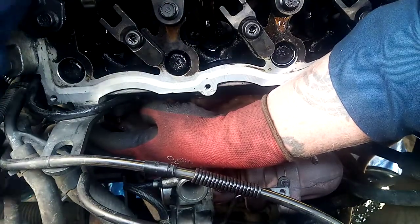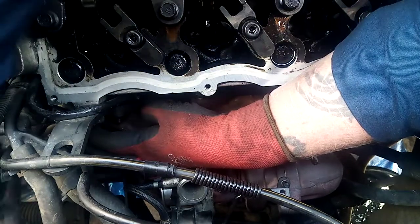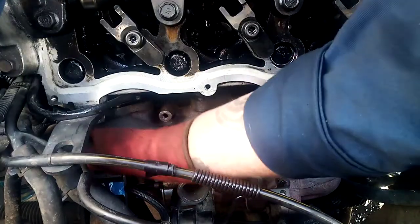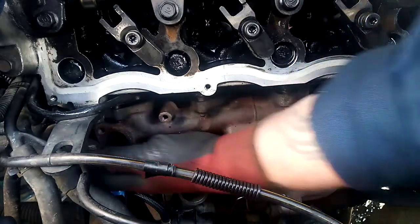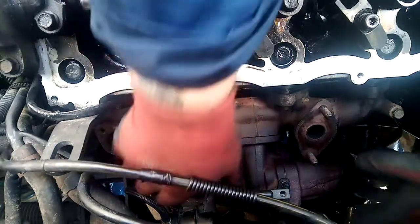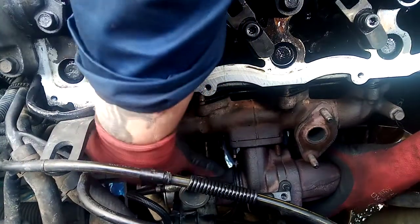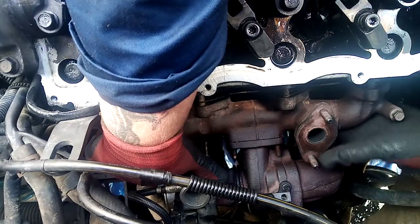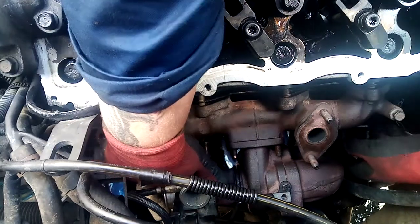There should hopefully be one last bolt, and then we should be good to go. Famous last words, as per usual. Hold it. That's off.